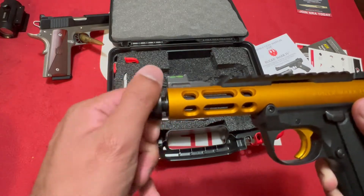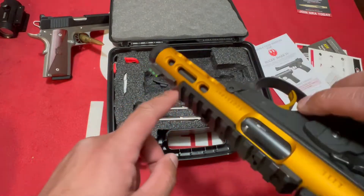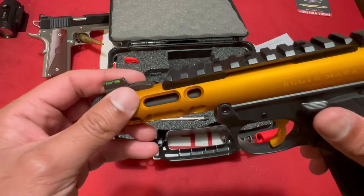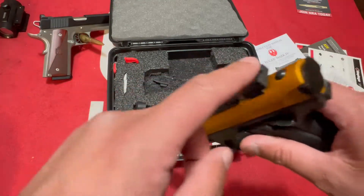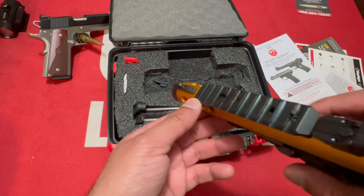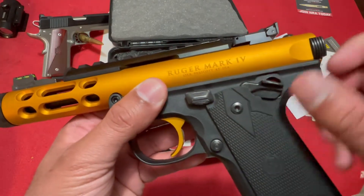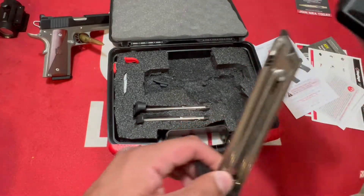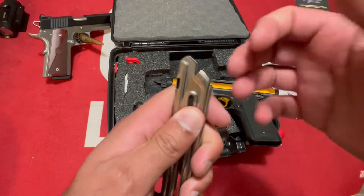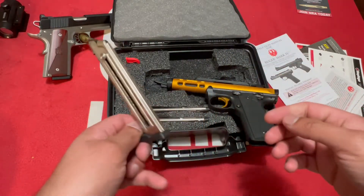It is threaded half by 28 and does come with a thread protector and crush washer. It has lightning cuts on both sides and appears to be tapered with a nice finish. The sights come blacked out front and rear — I swapped mine for a high-vis sight, about $25 on Amazon, much clearer than black on black. The Ruger Mark 4 logo is on there — 22LR, Prescott Arizona. Comes with two magazines with an easy-loading lever to press rounds down quickly.